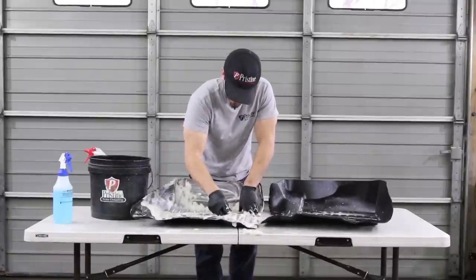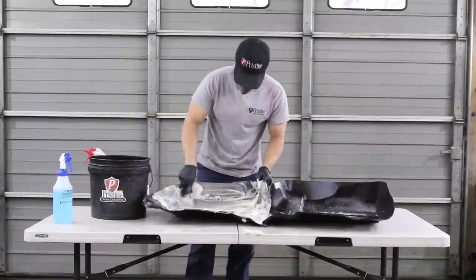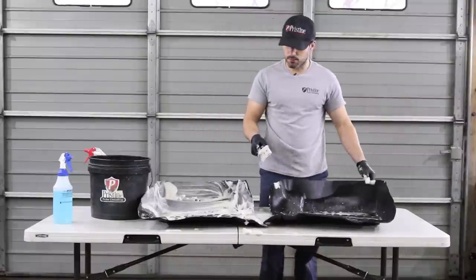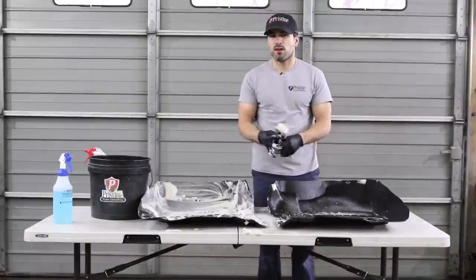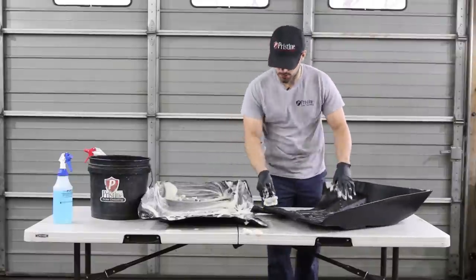We'll see how these look after we get them all clean. Sometimes they're real faded — if they're real faded, we might have to put some kind of trim restoration on them.